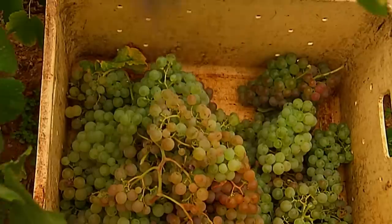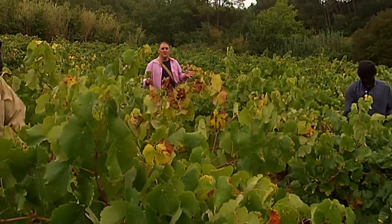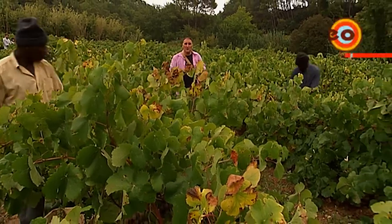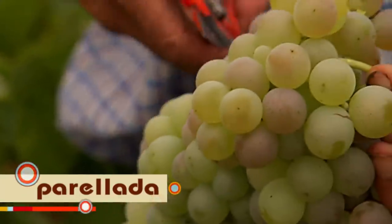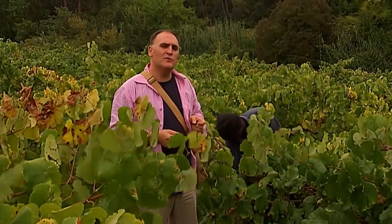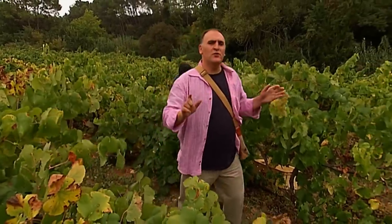Penedes produces great red wines using many different red varieties. But really, Penedes is known around the world as the biggest producer of Cava sparkling wine, using mainly three varieties: Macabeo, Chavello, and Parellada. Right here, we are seeing them harvest Parellada. The grapes are full, very ripe, very sweet — perfect for the making of great Cava. I don't think there are many regions around the world like Catalonia that mix modernity and traditions so well. I'm going to be taking you to Montserrat, a mountain like no other, where they produce a traditional cheese that is worth the trip.